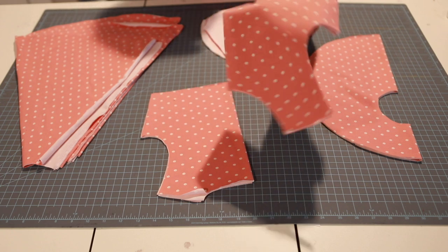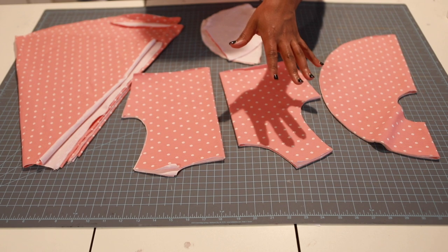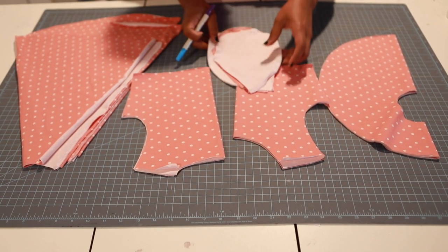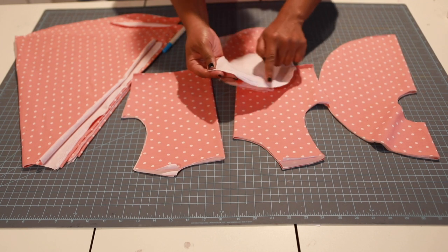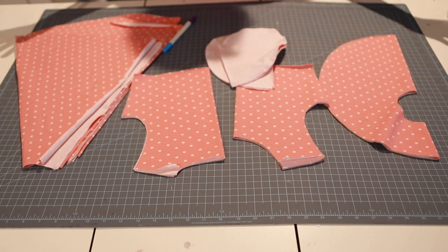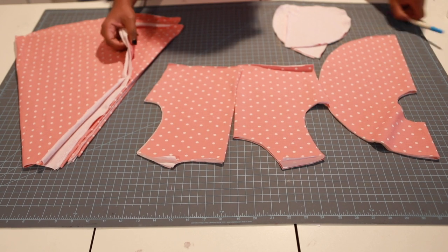This is my front bodice and my back bodice, both cut on the fold — you should have two of them. This will not need a neck binding, which is super cool if anybody is struggling with neck binding. You're going to have two front and two back cut on the fold. I'm going to do pockets, so you'll have two of those, four total, mirror images. I've already serged around my raw edges.